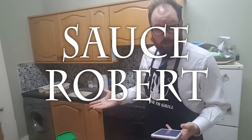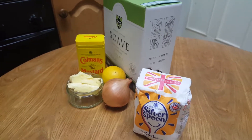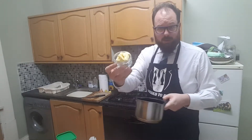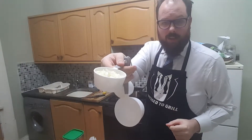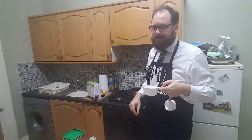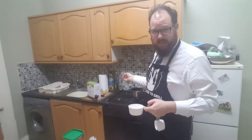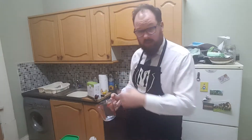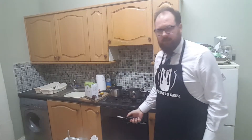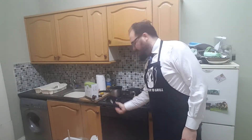So, back to making sauce Robert. We require sugar, lemon juice, butter, onions, white wine, demi-glace, and dry mustard. Step one: in a small bowl, combine half a teaspoon of sugar and one teaspoon of lemon juice. Step two: melt two tablespoons of butter in a saucepan and cook half a cup of onions until translucent — but don't let them turn brown. Step three: add a cup of white wine. And a little for me. I'm going to heat that until it boils, then reduce the heat and simmer it until the liquid reduces by about two-thirds. While that's doing that, I'm going to make my instant demi-glace. I'm supposed to make a litre of this stuff, which seems excessive, but okay. Who am I to argue?